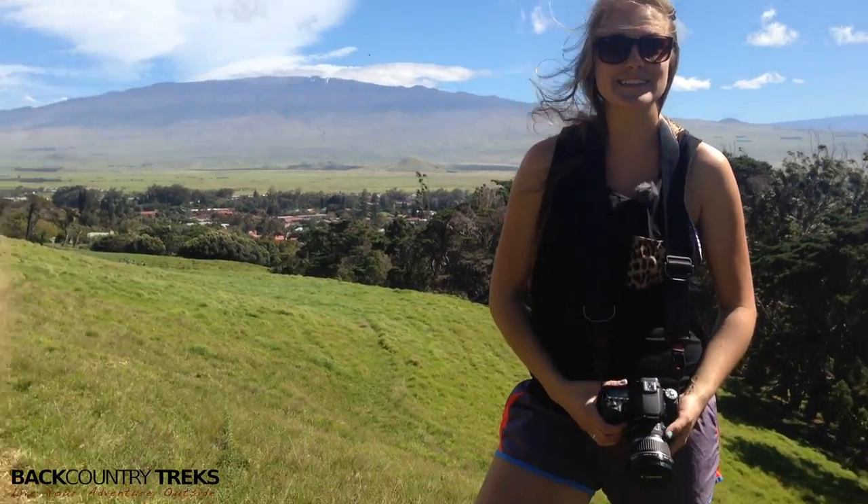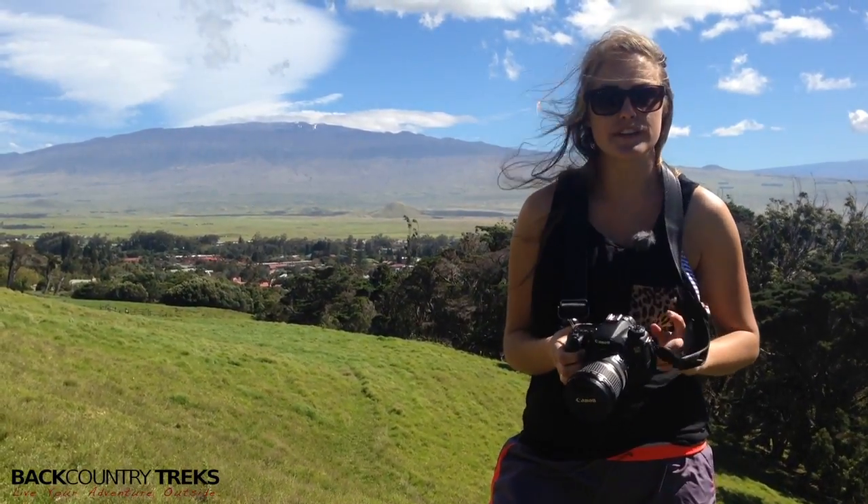I'm Callie with Backcountry Treks. Today I have a camera strap made by Peak Design. This is called the Slide. It has become my favorite camera strap for a couple of different reasons.